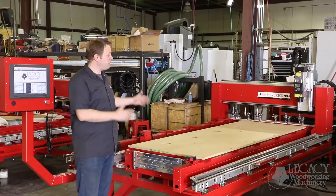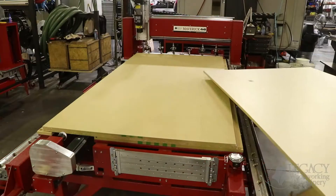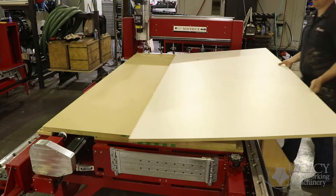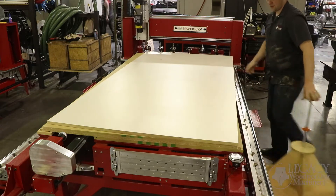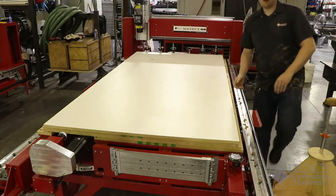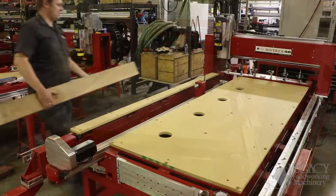Our next feature is our open frame design with a lower table. We can load parts from three of the four sides. The fourth side is where we manage our tools, but because our table is lower, it's less strenuous to load larger components, especially for our flat stock table and our turning center.